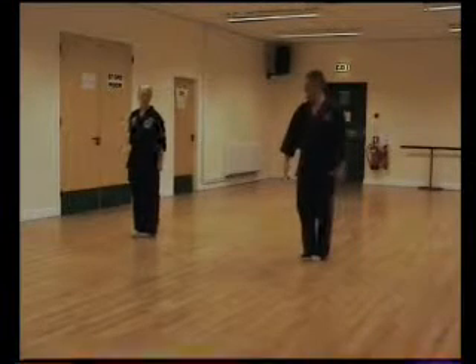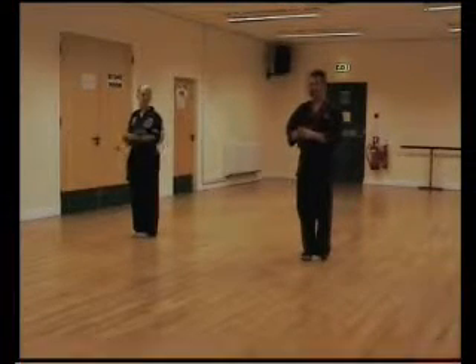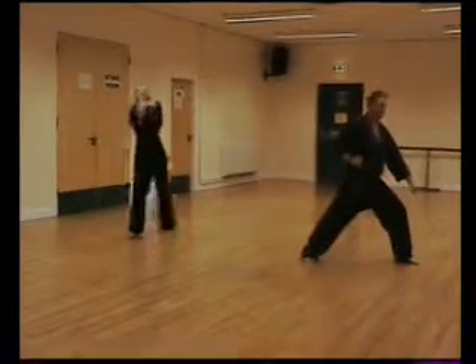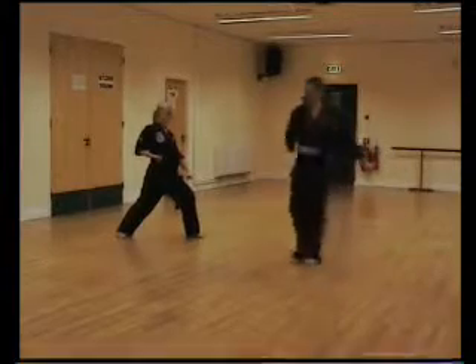Shijai. Close ready stance B, chung b. First move: walking stance forward. Step across, twin one.